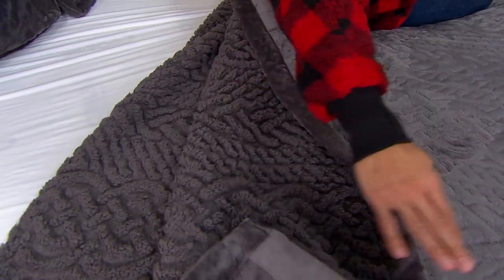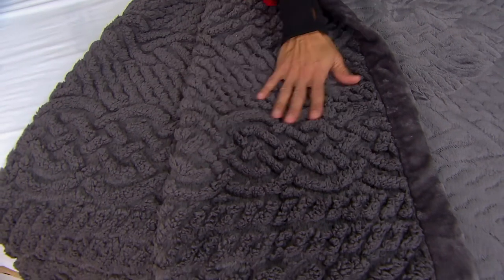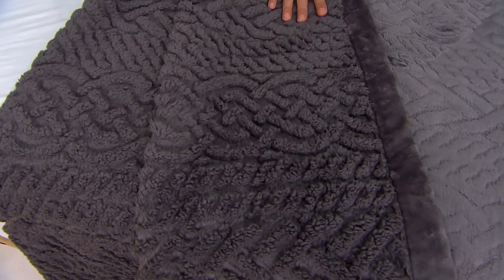But it's not just soft on one side — the Sherpa side offers you that same beautiful pattern with that awesome Sherpa texture that we love so much.